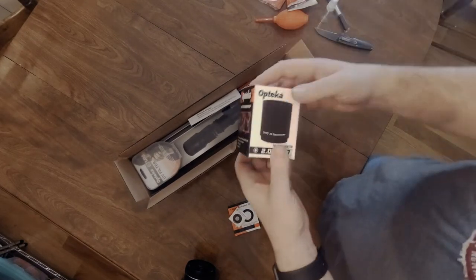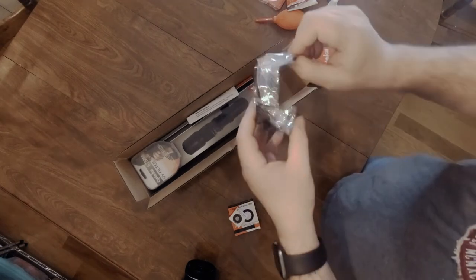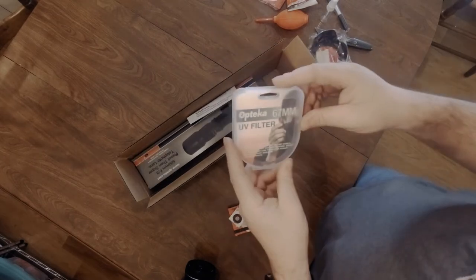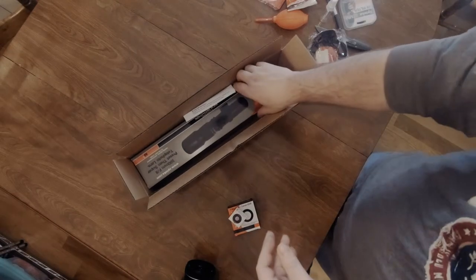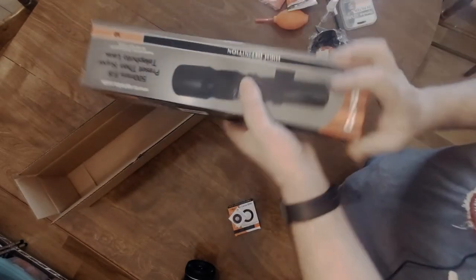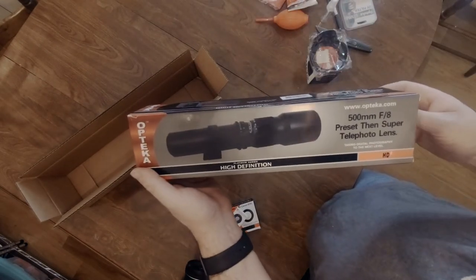Then in here we got our 2x teleconverter. Looks like we got a little lens hood included. Also a 67 millimeter UV filter — UV filters I still think are pretty much just for protection for the lens. And here we go, we got our 500 millimeter f8 lens.